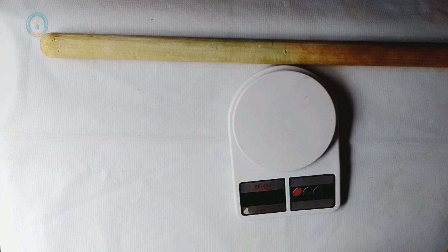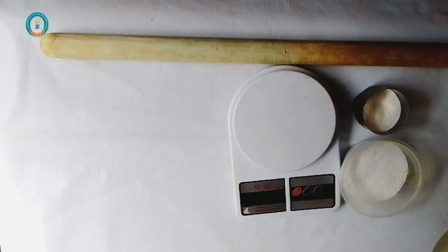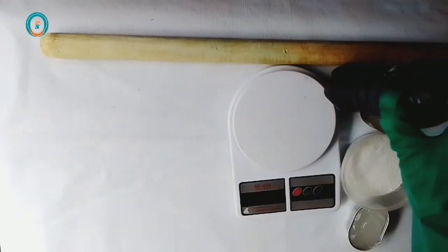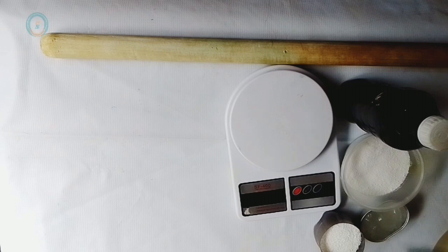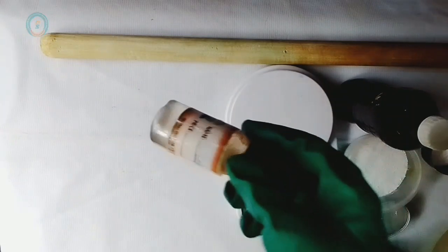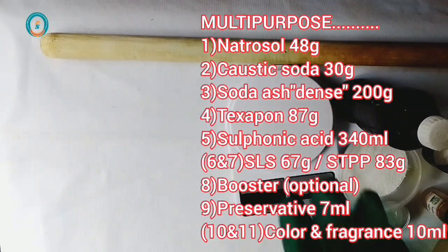Hello everyone, you're welcome to class. Let me start by introducing all the chemicals needed for both multi-purpose and transparent liquid soap. For multi-purpose liquid soap, the first chemical is nitrosol, followed by lye solution, soda ash, texapone, sulfonic acid, SLS, STPP, color, fragrance, and lastly preservative. These are all the chemicals needed for a quality multi-purpose liquid soap.